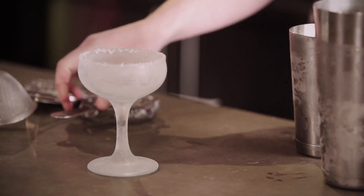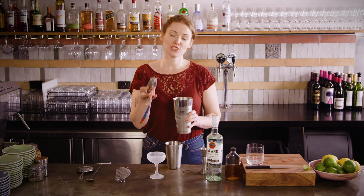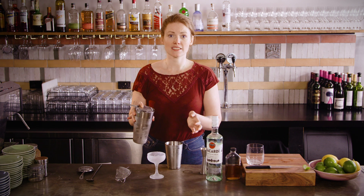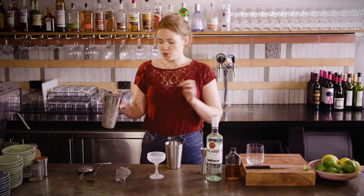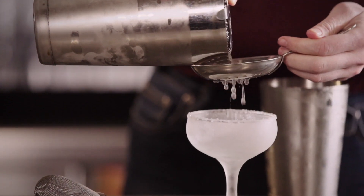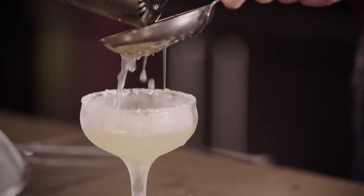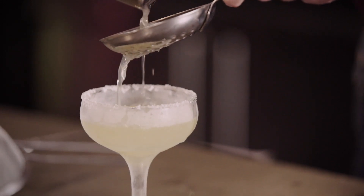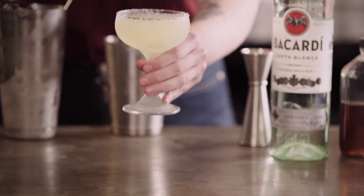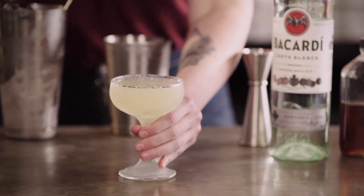Grab your coupe out of the freezer. Use your Hawthorne strainer to hold the big ice back. You can leave the little ice shards in and not fine strain this at all, or you can use a julep strainer which will hold back most but not all of the little ice chips. An ice cold daiquiri — so now you know.